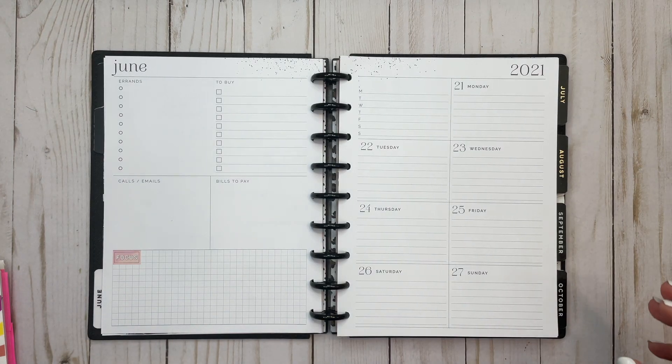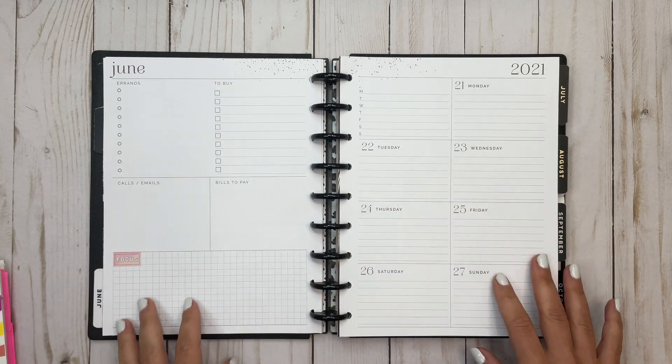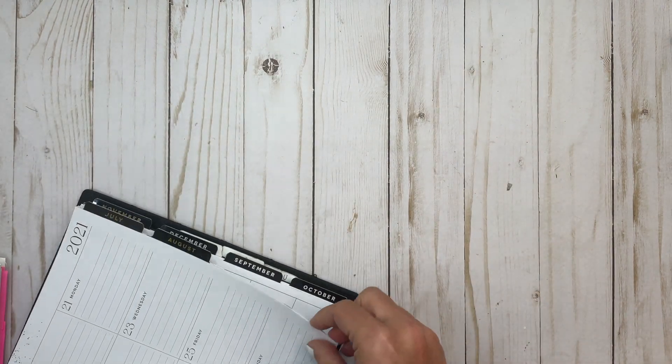Hi everyone, welcome back to another plan-with-me video. This is Elise, Plan with Elise, and today we are planning in my dashboard Happy Planner for the week of June 21st through 27th. Let's get these pages off the discs and get started.